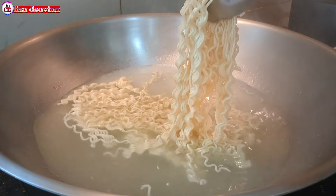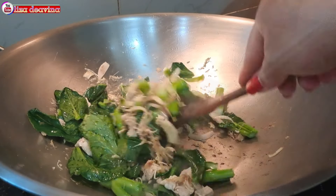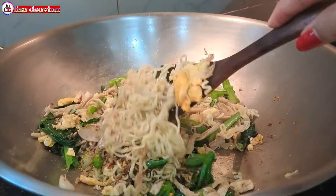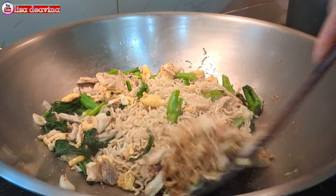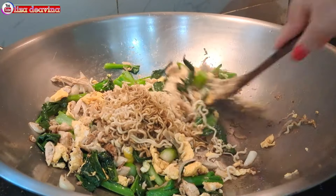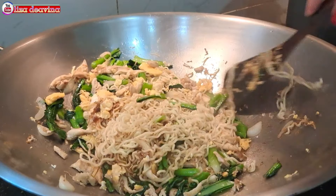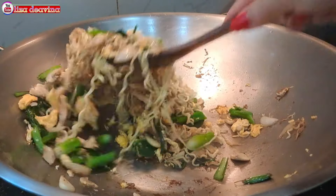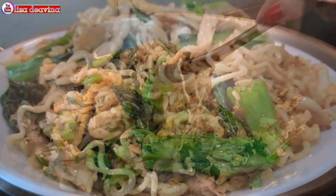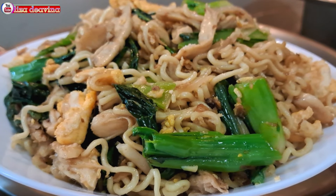Assalamualaikum warahmatullahi wabarakatuh. Halo Sobat Youtube, jumpa lagi dengan Lisa Dea Fina Channel. Hari ini saya mau berbagi resep mie goreng ayam suwir. Simple, sederhana, enak, gurih, cocok banget untuk sarapan. Ayo teman-teman, kita simak videonya.